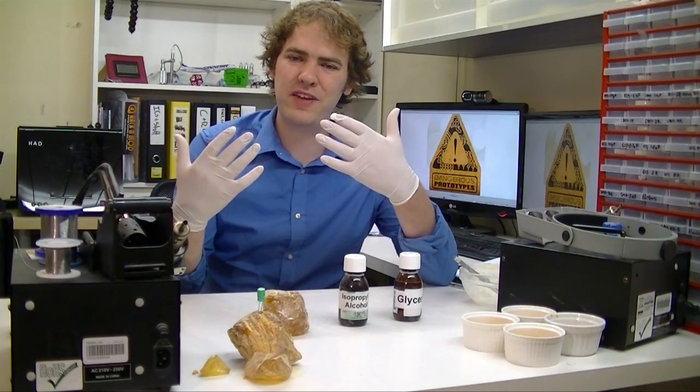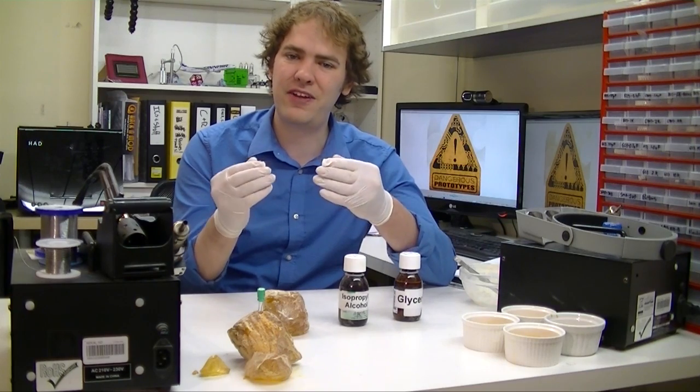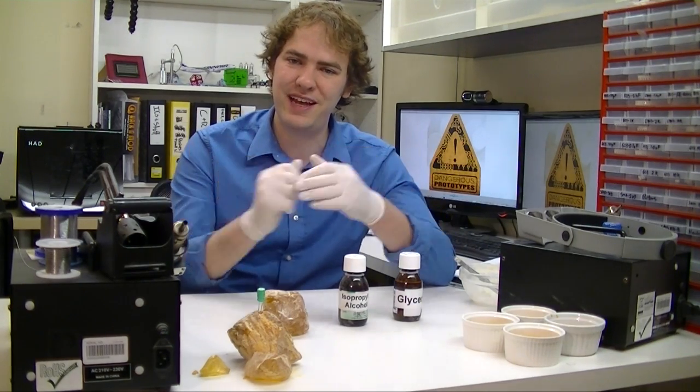I am wearing gloves for this because the powder gets everywhere, and if you splash a little alcohol on your hand it turns into flux, gets really sticky, and your fingers stick together.